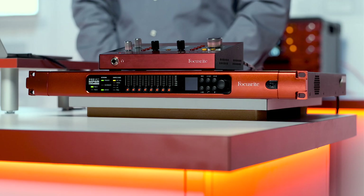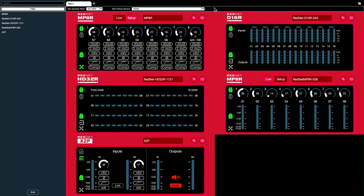Hello, I'm Pete Tilley with Focusrite Pro, and in this video I'm going to talk about how to remotely control your RedNet hardware via RedNet Control.